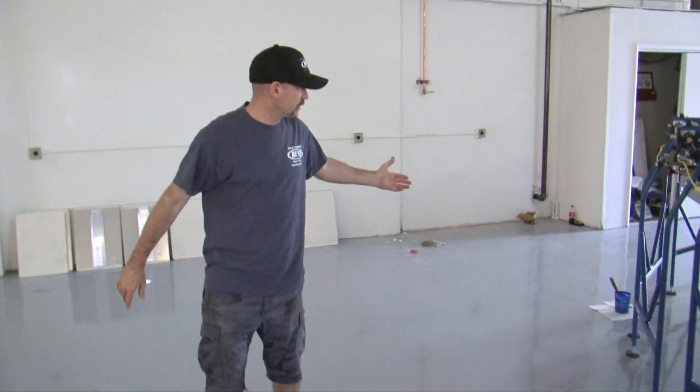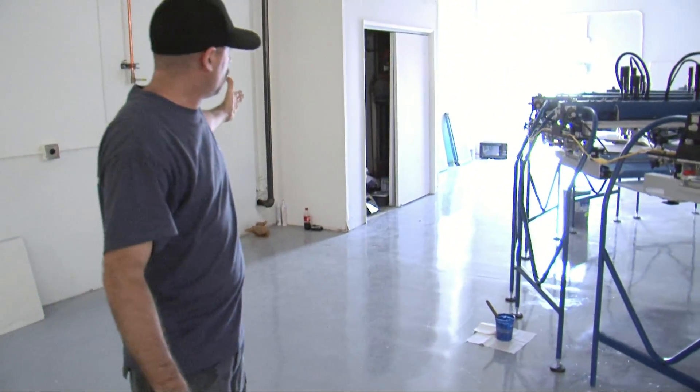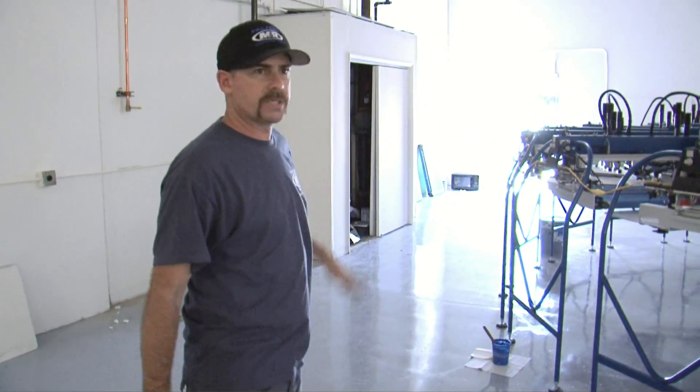We also have enough space from the head support of the machine over to the wall on either side of the press. This allows goods to be brought to the press, supplies to be delivered, carts to be moved, and it creates a good working environment.